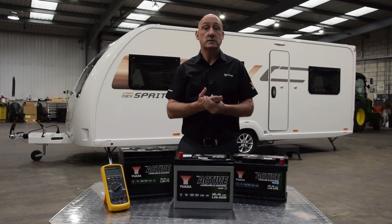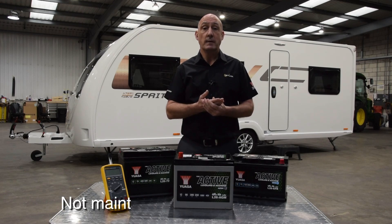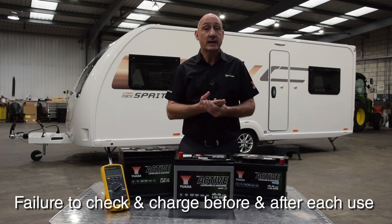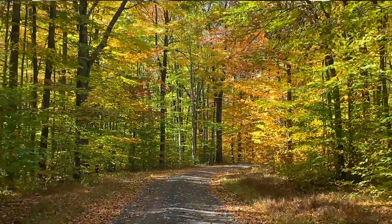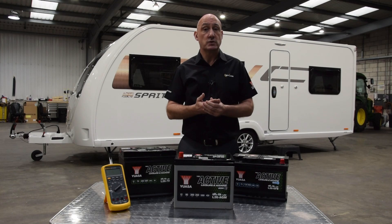Most leisure battery failures are caused by lack of care and maintenance and not because they are faulty. Two common scenarios that can cause permanent damage by allowing the battery voltage to fall too low are: not maintaining it when in storage, and failure to check and charge before and after each use. Many newer caravans and motorhomes have an intelligent charging facility when in use — users should consult their handbooks for more details.